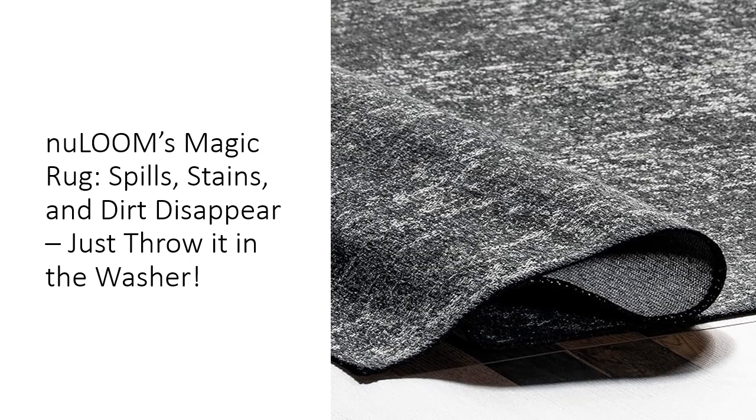Don't waste time and money on rugs that need constant professional cleaning or delicate care. The New Loom Elspeth Machine Washable Rug is as practical as it is stylish, offering you peace of mind with its easy maintenance and long-lasting quality. It's not just a rug — it's a lifestyle upgrade. Give your home the rug it deserves, and never worry about messes again.